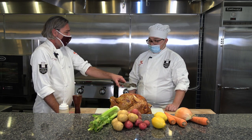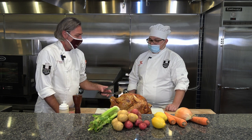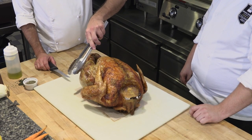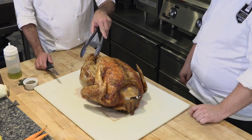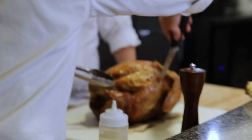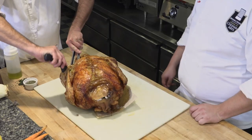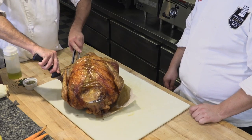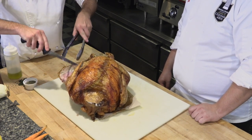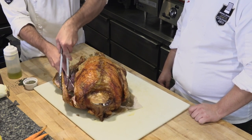Do you like the white meat or the dark meat on the turkey? The white. Most people do. To get to it, we have to get these other pieces out of the way — the wings and the leg thigh are kind of in the way. So we're just going to come in and try to get those moved out of the way so they're not obstructing our access to the white meat. Same thing with the wing — just kind of get it out of the way.